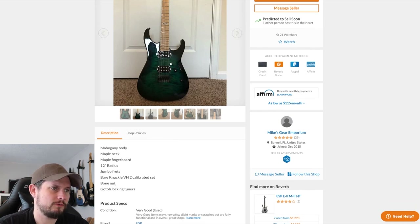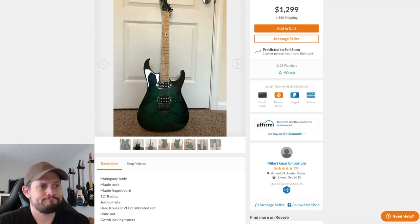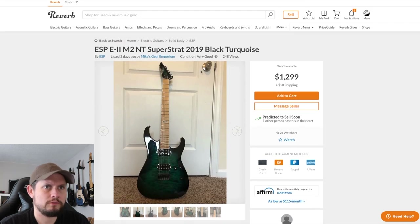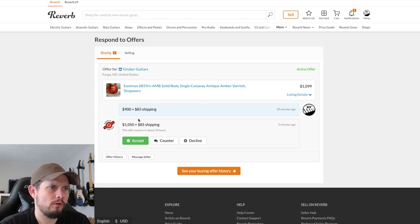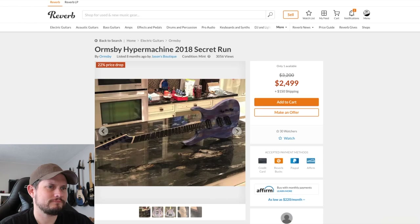Bare knuckle pickups, maple neck — rare on an ESP usually. Probably pretty cool. I'd be tempted. Only 50 bucks off though — that's kind of a crappy offer. I think I've seen them for $900 with the older pickups, so I don't think I'm going to take that.